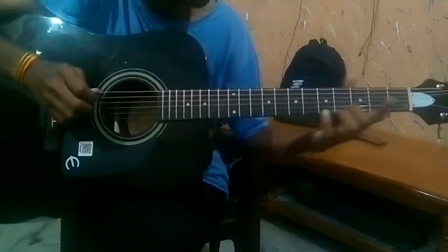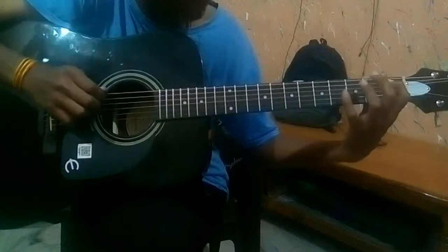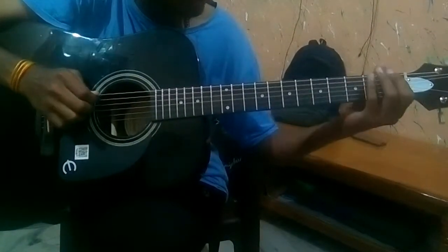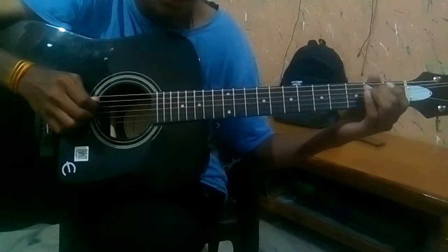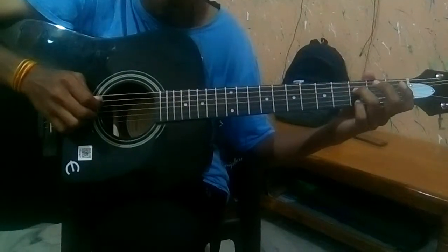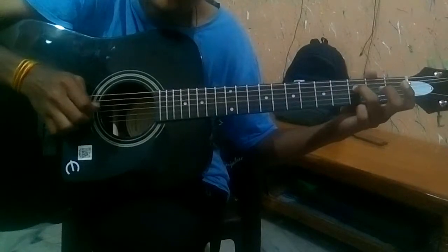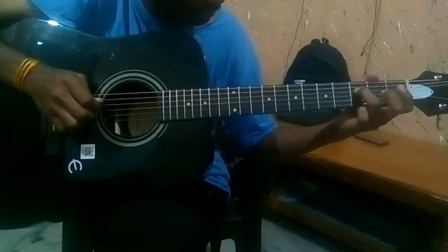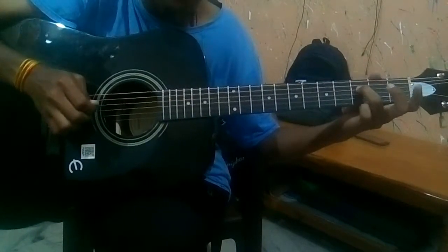Here's the next part. Put your index finger on the 1st fret of the A string, 2nd fret of the D string, and then 3rd fret on the same string. Then play open G.